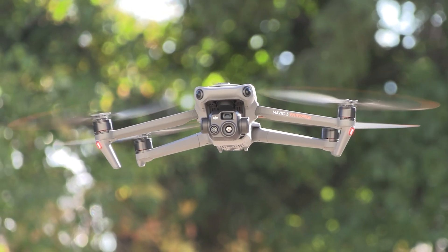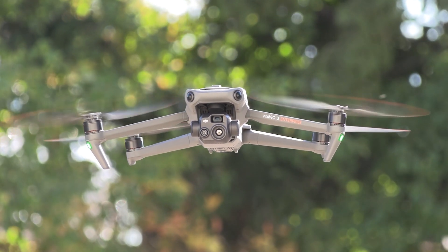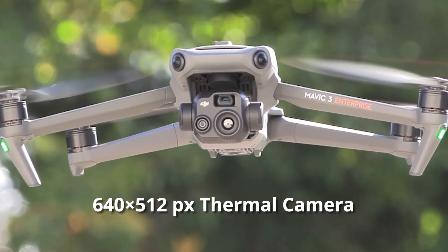The second model is being called the Mavic 3T, where T stands for thermal. With this version, you don't get the mechanical shutter, but you do get a 640 by 512 30 Hertz thermal camera for high precision temperature measurements.